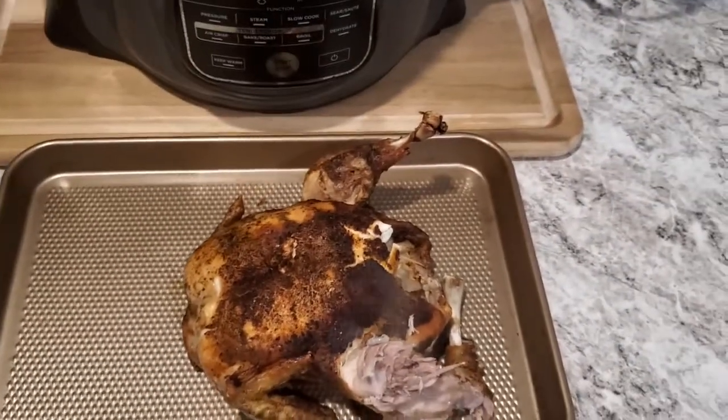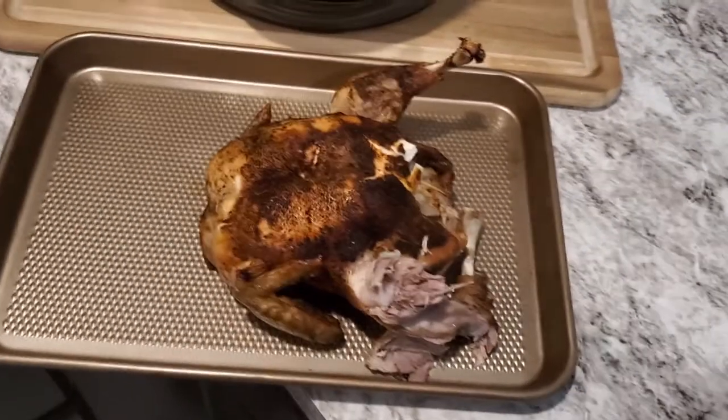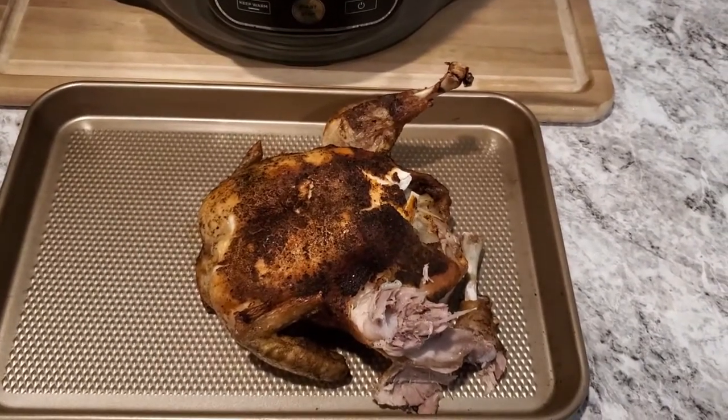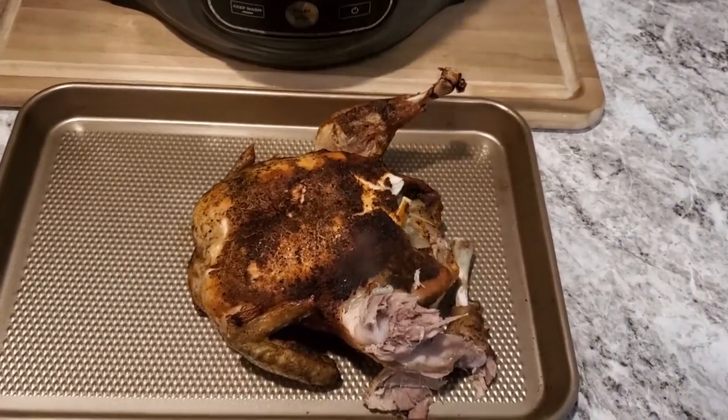All right, I'm going to put it back in the warmer until it's time to eat. But that's how you cook a four to five pound chicken in the Ninja Foodi. Don't forget to comment, like, and subscribe — see you next time.